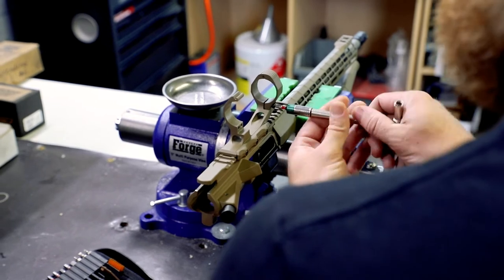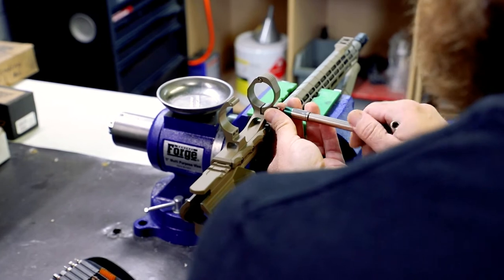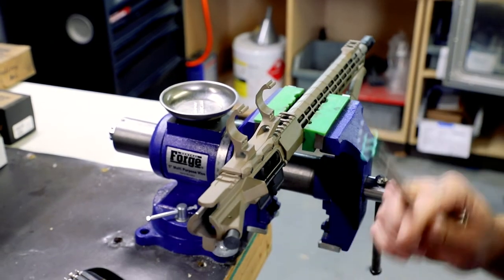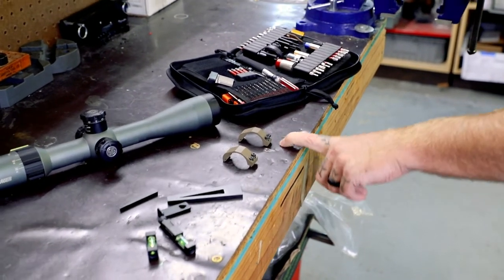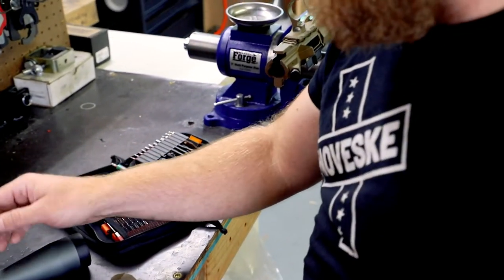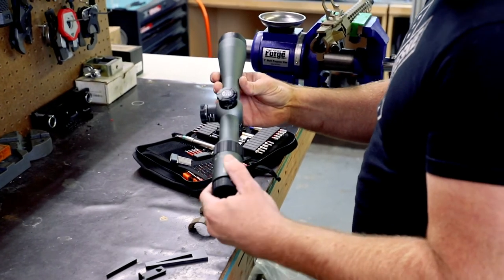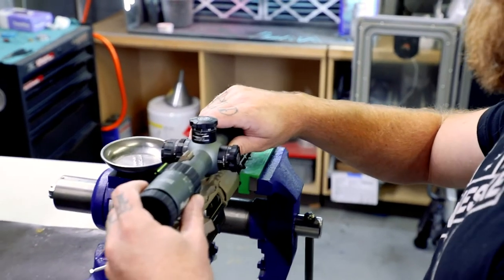I'm very old school and particular when it comes to mounting stuff, especially rings. A lot of times rings will develop a memory for a particular scope, so if you're unmounting and remounting or just releveling, make sure to keep your rings oriented correctly — rear one goes on the rear, front one goes on the front. That way everything's happy. Next thing I'm going to do is pick up my scope, take a peek at it, make sure there's no dings or dents or anything like that.